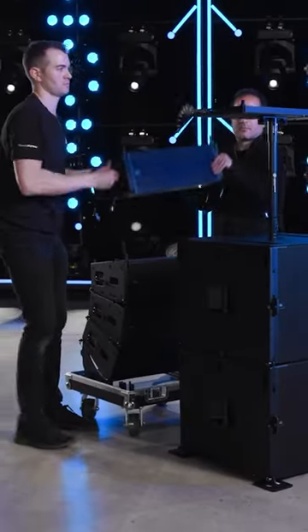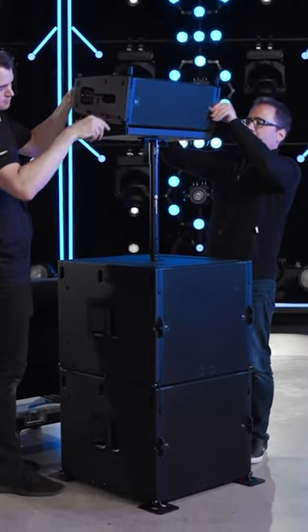Stack the speaker cabinets on top of the baseplate one by one, just like in a standard ground stack.